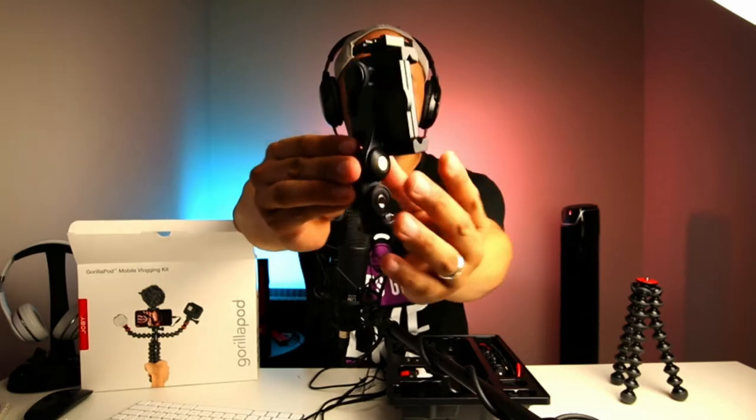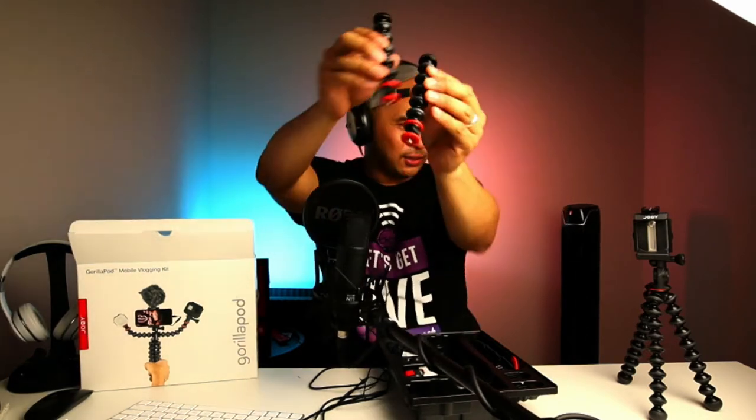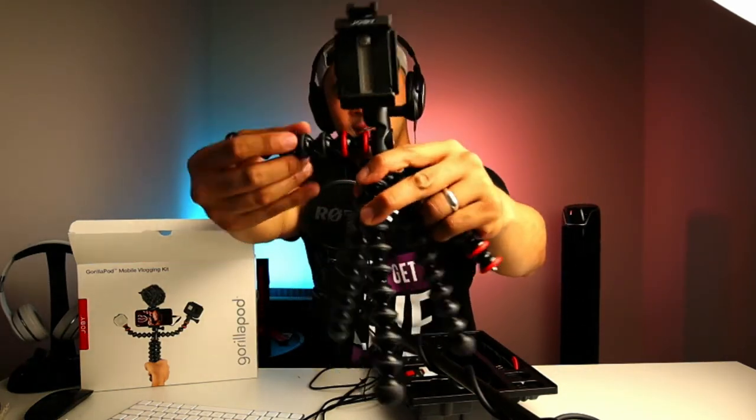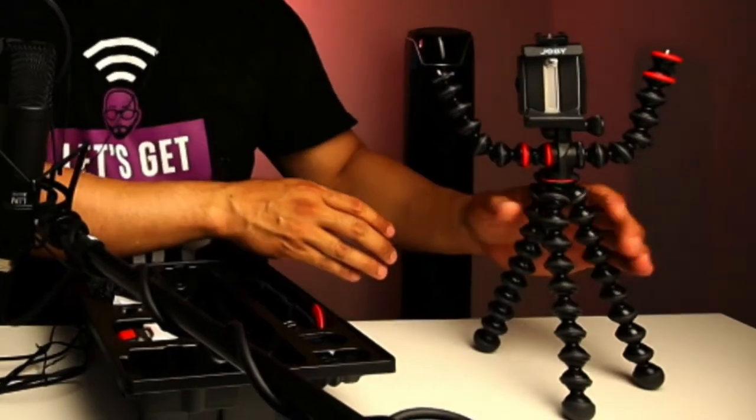All right, there's a lot of pieces here. First and foremost, we have the actual tripod. We also have the actual clamp for the phone itself, so I'm assuming that this goes right on the tripod — let's connect that. We also have a couple of extendable arms. I'm sure there's a technical name for it, but they basically offshoot from the tripod. So it connects on either side — let's do that. Our little robot Joby is coming together.